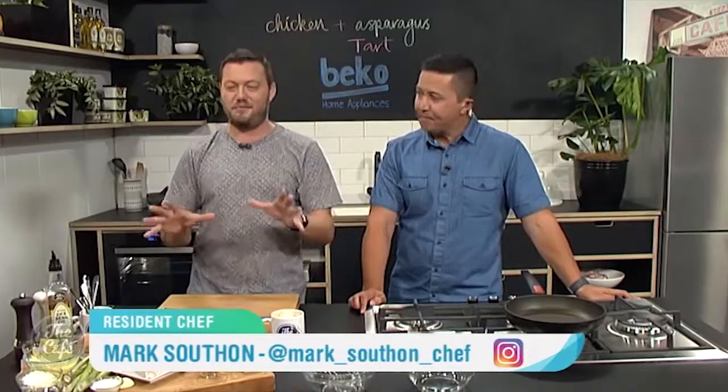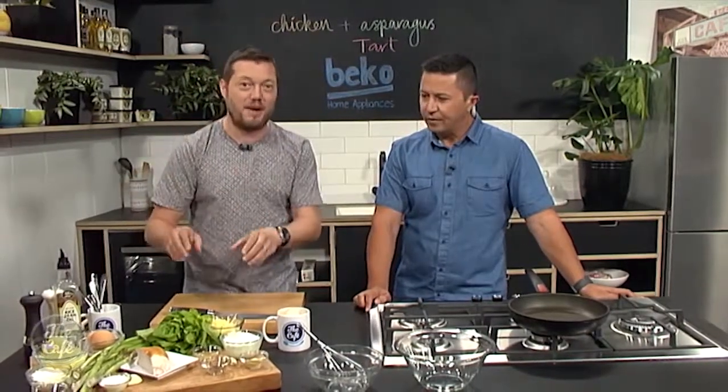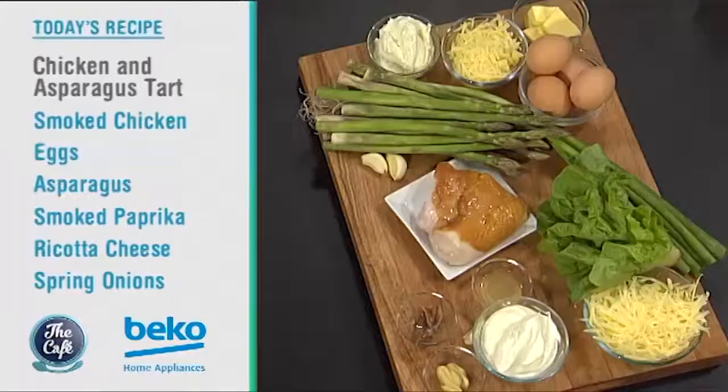Welcome back. Good to see you Mark. Great to see you and welcome back to 2018 in the kitchen. I've got a fantastic recipe to kick off the year. It's a really summery recipe — chicken and asparagus — and it's really easy as well. So basically it's a tartless tart. It's going to make it really fast. We're not going to spend time making the pastry, resting the pastry. We're just going to bake it without the pastry so you can do it super fast.